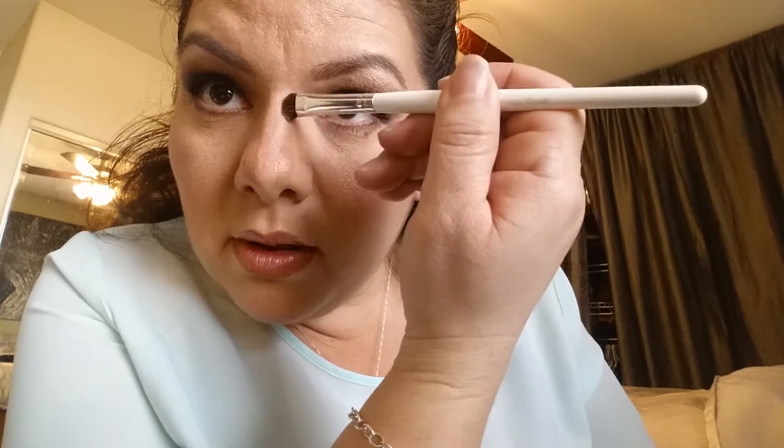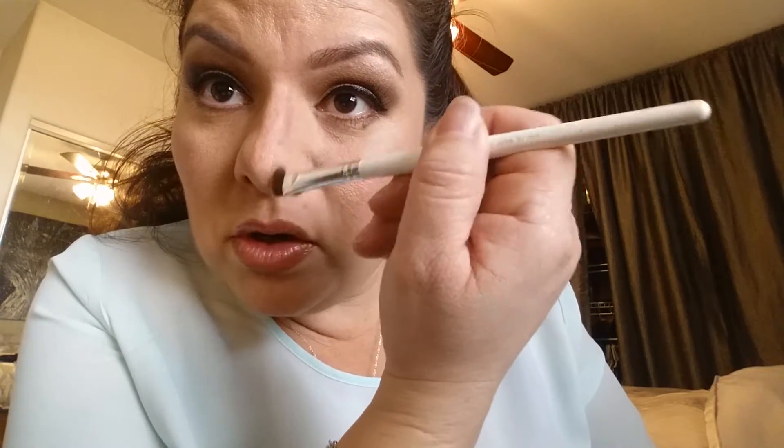What happens when you remove the tape? A perfectly straight line, and that is where I typically contour my nose. Now you're gonna get a blending brush — here's mine, I had to wipe it off — make sure it's very clean.